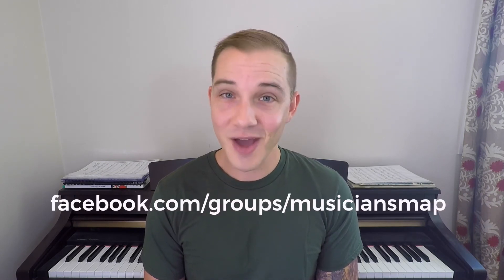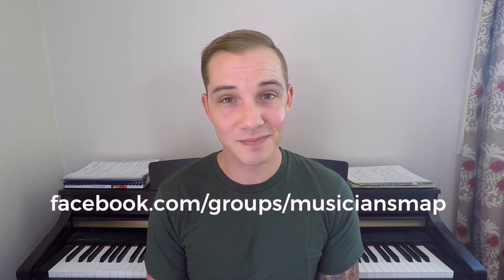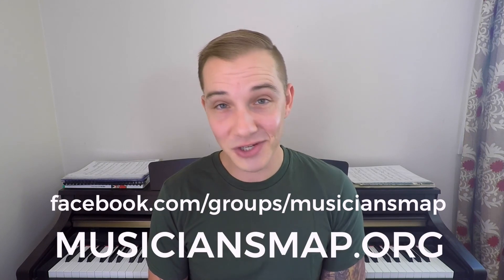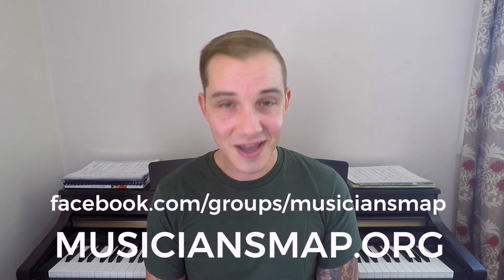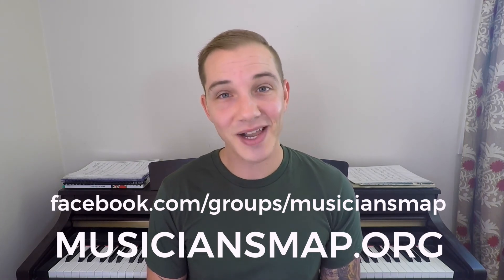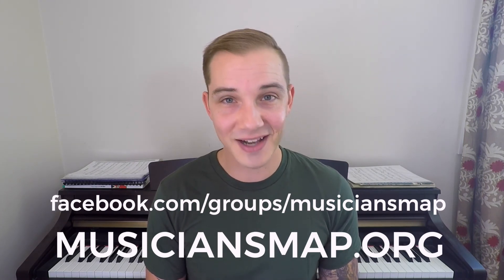Thanks for watching. Please let me know what you'd like the next video to be about in the comments. Hit subscribe and head to the MusiciansMap Facebook group where we can talk about your musical journey. Head to MusiciansMap.org and check out my ebook and audiobook about growing success in music, my podcast, as well as a whole lot more free content and information.